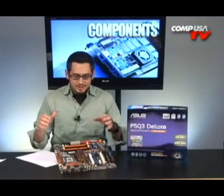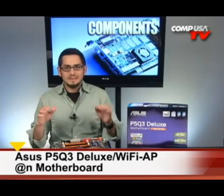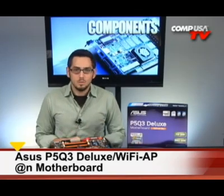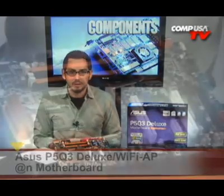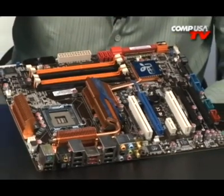Alright guys, today we're going to give you an overview of the new ASUS P5Q3 Deluxe Wi-Fi board. This is ASUS's new Intel P45 chipset, so this is what's going to be replacing the P35.